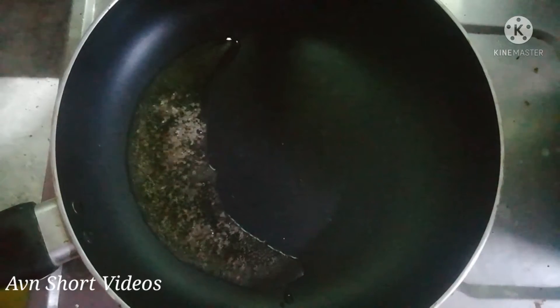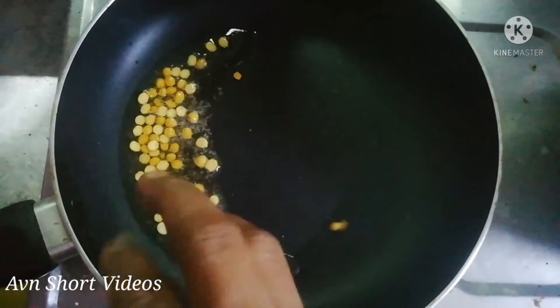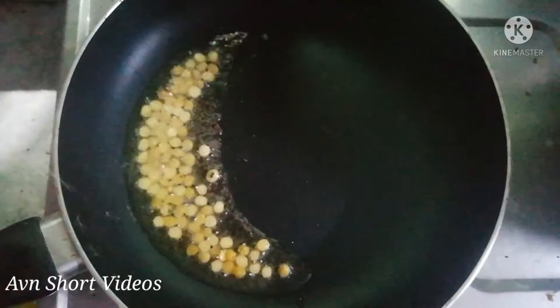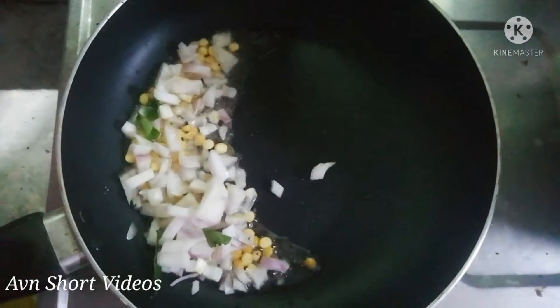There is already a pan which is put in. When the pan is put in, I will put it in the pan. It is very easy to do. I will put it in the pan.